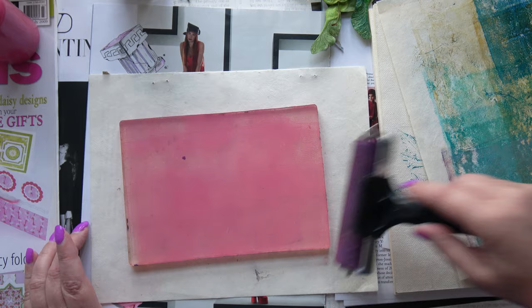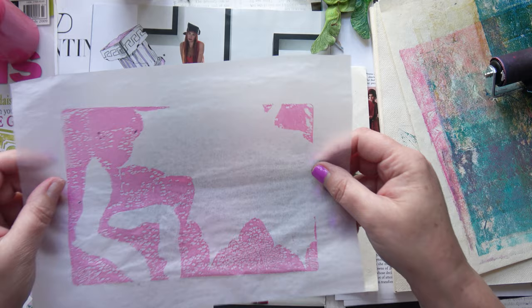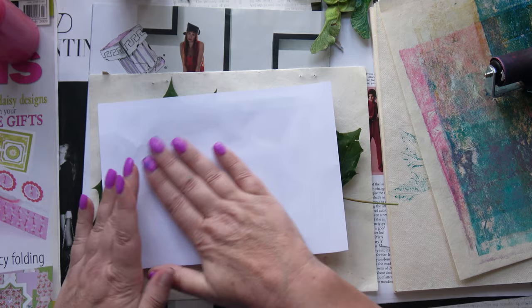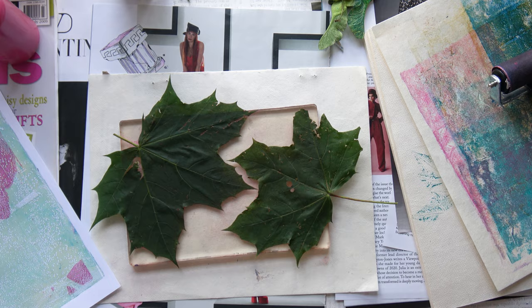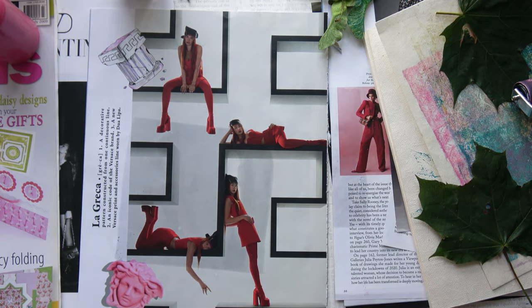My Patreon members have got some of these as their free printable downloads this month — the best ones I've included for them so they can print them off. If you want to become a member of my Patreon, have a look at the link down below and join. You can join for as little as $2 a month. You don't have to stay — you can join for one month, get all the printables and then leave if you want. There's no long-term commitment, but I do appreciate having Patreon members as it helps this channel.